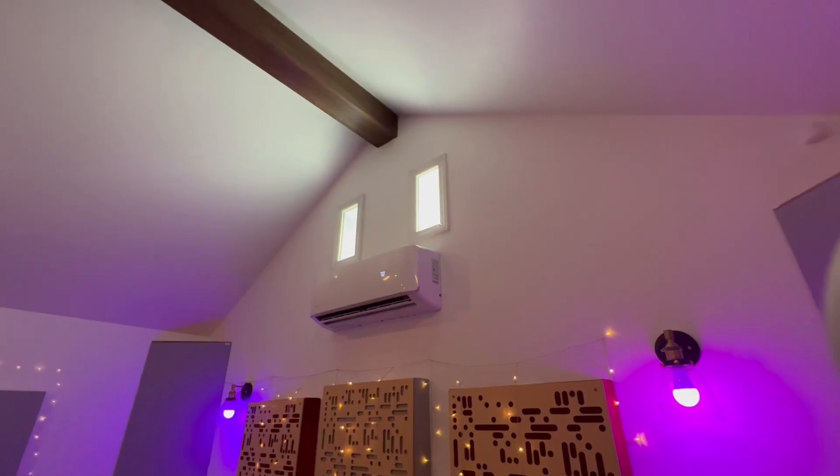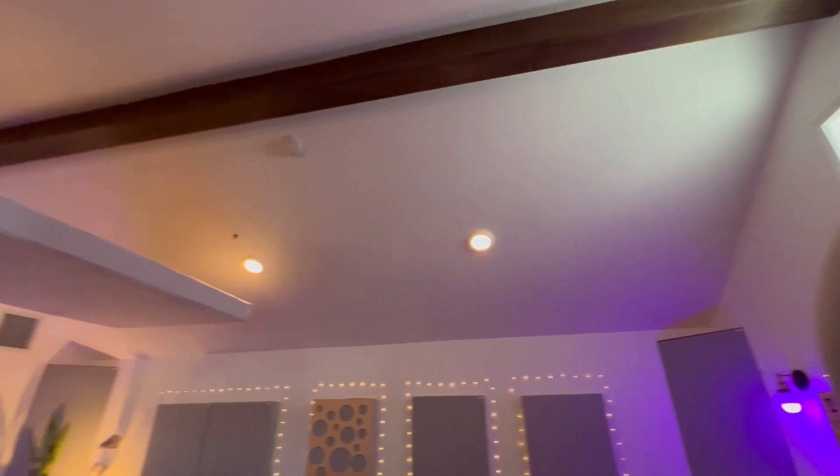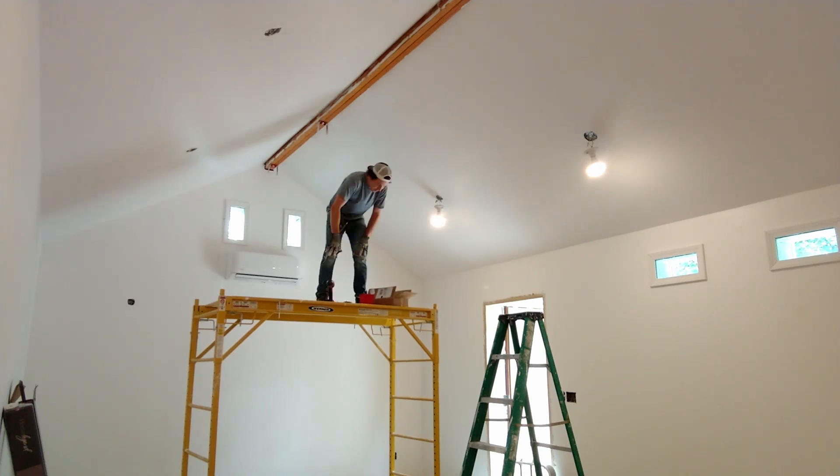I've had students reach out to me and say your ceiling is not soundproof because the drywall is touching your beam, thus short-circuiting the whole system. What they don't realize is that is actually a false beam using the same method as I did roughly on my ceilings. And I'm going to go in depth about how we actually soundproofed our beam.